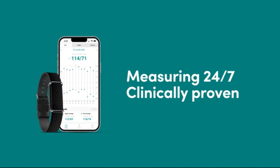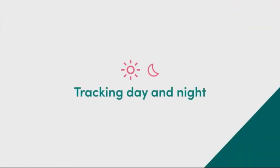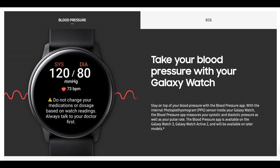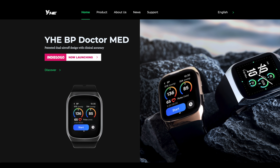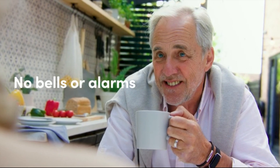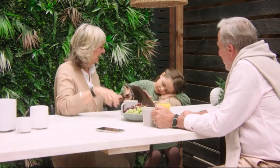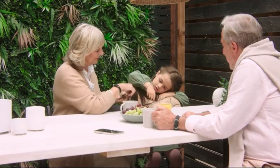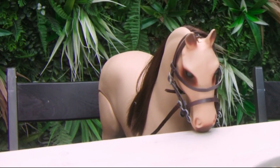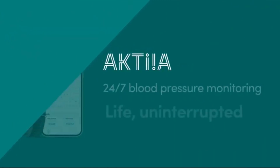We can put Atcare in the list of forerunners who are working towards that goal, alongside Huawei, Samsung, YHE Tech, and Omron with their Heart Guide. This blood pressure monitor costs 200 British pounds or 210 US dollars at the time of this recording.